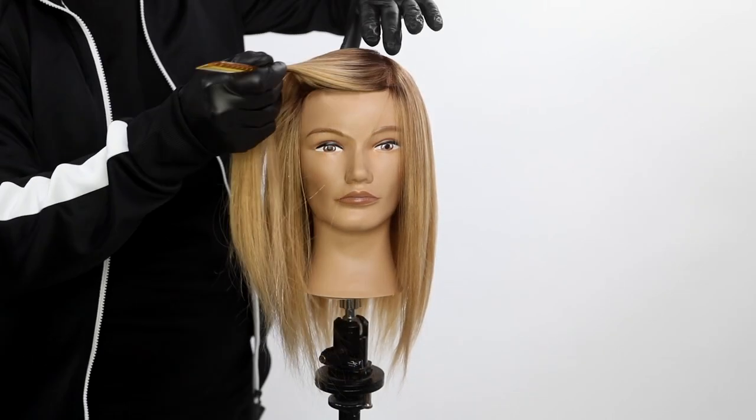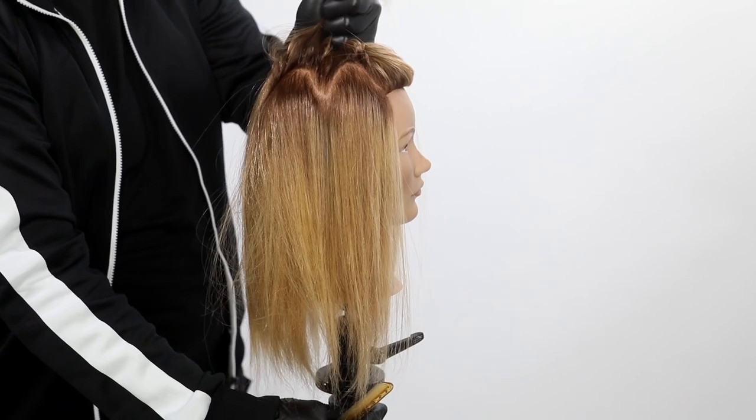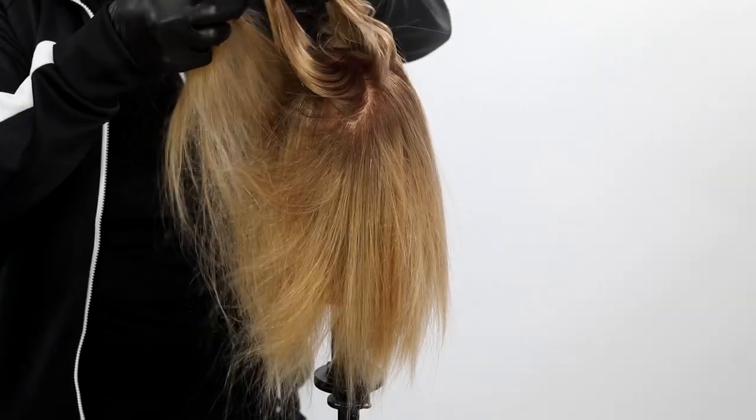Welcome to the video. Today we're going to be focusing on toning hair. I know that might sound a little bit boring, but we're going to add some life to your toning in the salon.